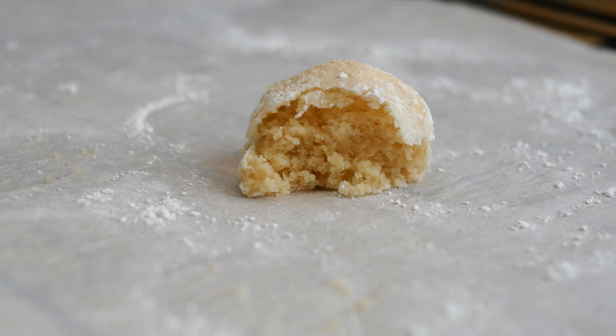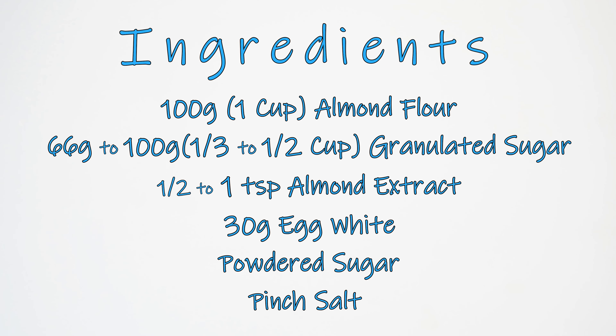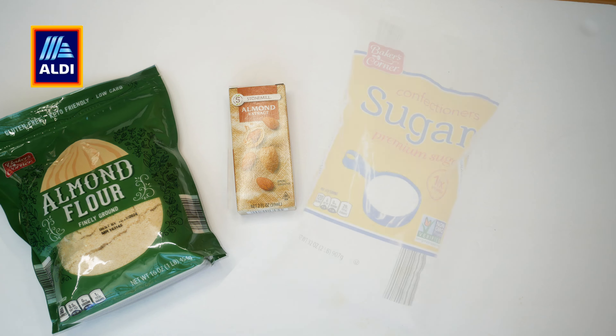I've had fun experimenting with this little easy cookie recipe. If you like almond flavor, you are sure to love these. This is like a little Italian cookie and it has a very nice crisp exterior and soft interior. Most of the ingredients I picked up at a store called Aldi — you really don't need hardly any ingredients for this. You need about three main ingredients, and the rest you probably already have in your refrigerator or pantry. I also like this because it's carb-friendly and gluten-free.